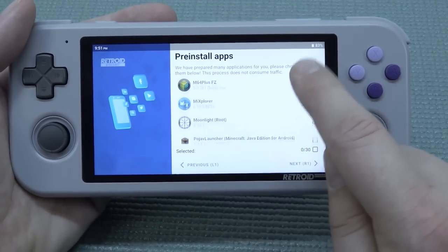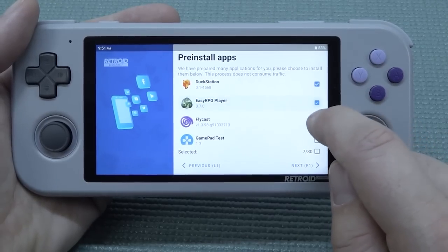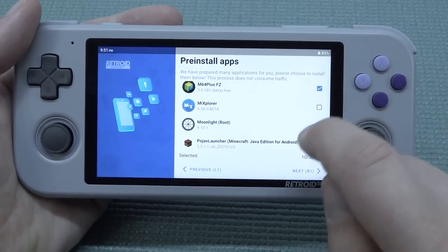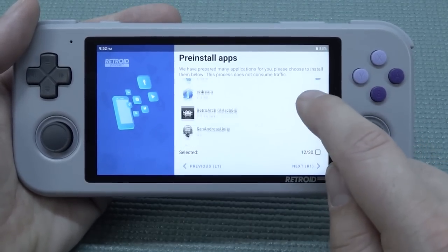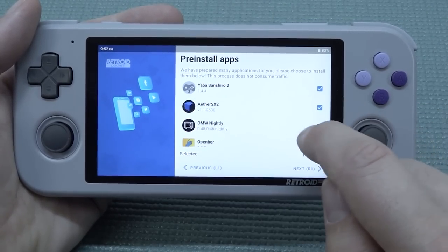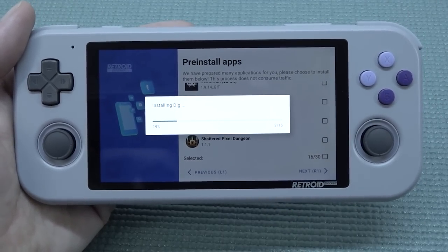You get the option to install some pre-installed apps — pretty damn cool. They make installing everything way easier. You can choose Flycast for Dreamcast, M64Plus, Moonlight for streaming, PPSSPP for PlayStation Portable, RetroArch for all the old stuff, and even Steam Link so you can use it as a Steam device. EtherSX2 is available but I can already tell it's not going to run great — this device is underpowered for PlayStation 2.